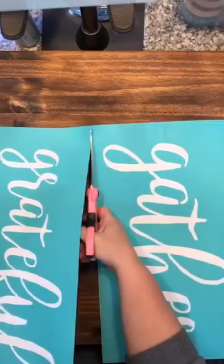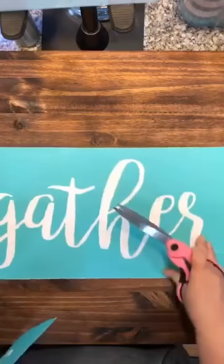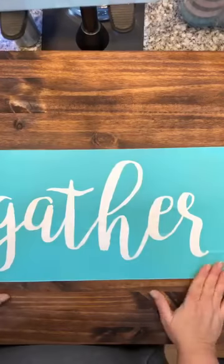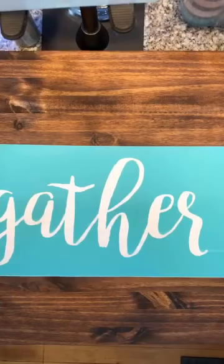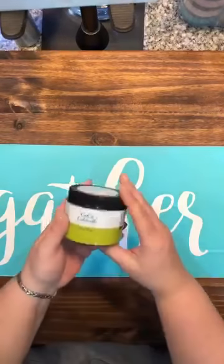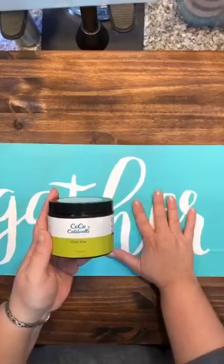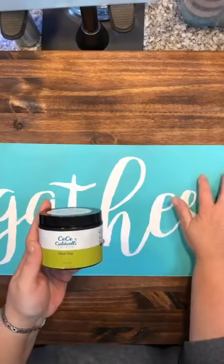This stovetop cover was made last week, then we stained it and waxed it, and I let that cure for about three or four days. Once I waxed it I went ahead and let that cure, then wiped it off. I used a clear wax, and the reason I waxed it is to protect my transfer once I apply it down on the surface so that none of the wood or stain comes up on the back of my transfer.